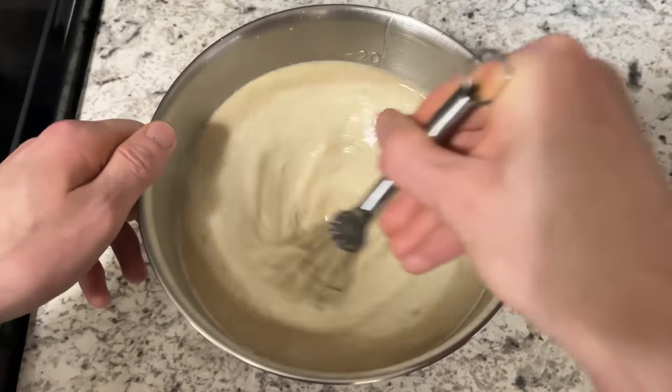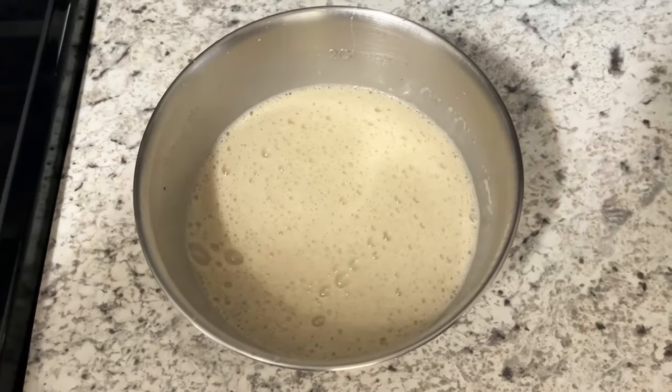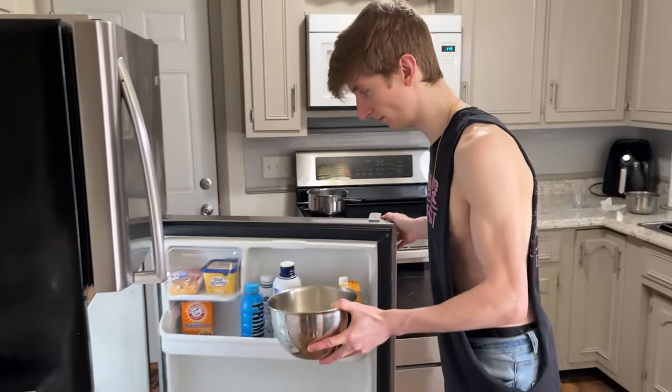We whisk it again. We're almost there. That is eggnog! Take a look at that. And now we have to let it cool — so to the fridge it goes.